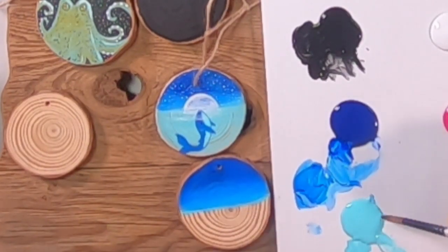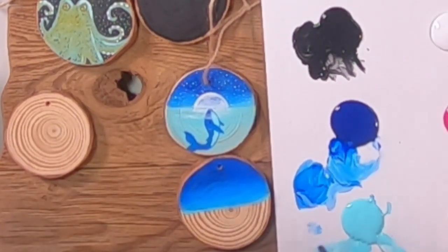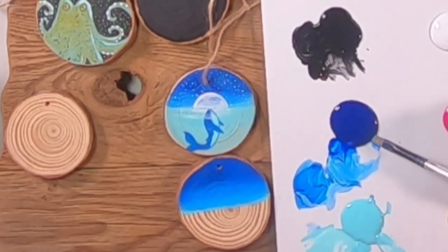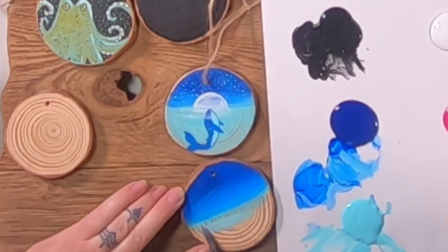For the bottom half — which is the water with the whale in it — I did water down the Bahama blue. I'll dip the brush in water, put a little dot of water next to the Bahama blue, then stir some Bahama blue into it gradually until you get a really watery paint color. This is like a watercolor or stain — you can add more pigment if you want it less sheer.